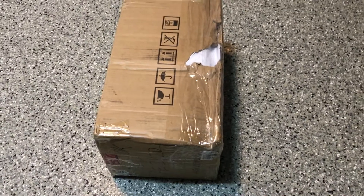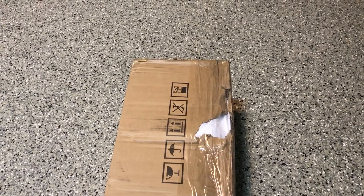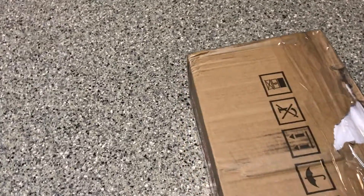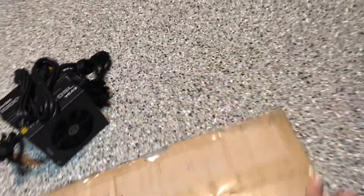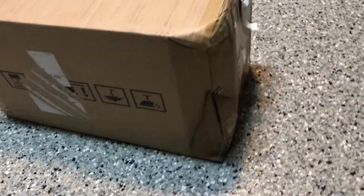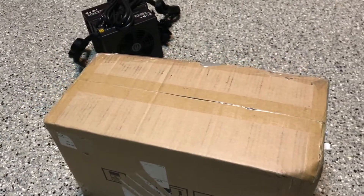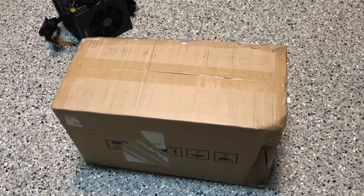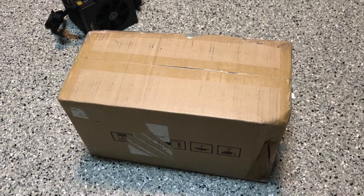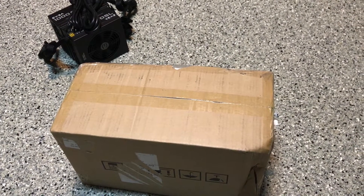Thank you Bitmain, I appreciate the care in my $1,200 unit. I'll go ahead and open it and set it up and hopefully it's working. Look at how they packed this thing and delivered it — it wasn't all UPS's fault but they're part to blame. I'll return when I open it and see if this thing really works after waiting a month to get it back.